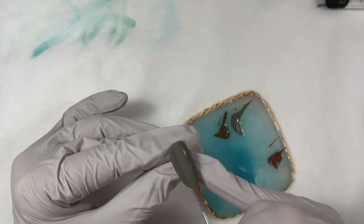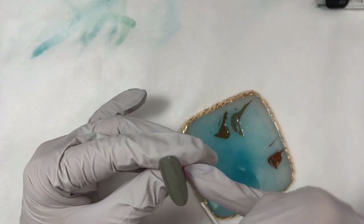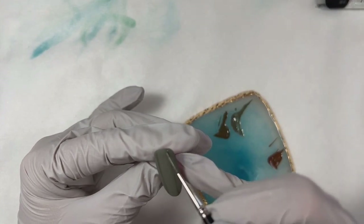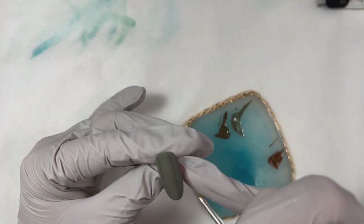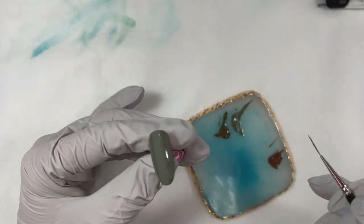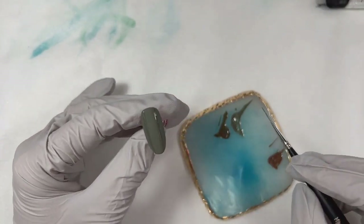One thing to remember: if you go with a glossy top coat, you're going to lose the effect of the sweater nails. I've done that before — you go right over it and you're like, oh, I forgot I was supposed to use matte. Where did my design go? So matte top first.